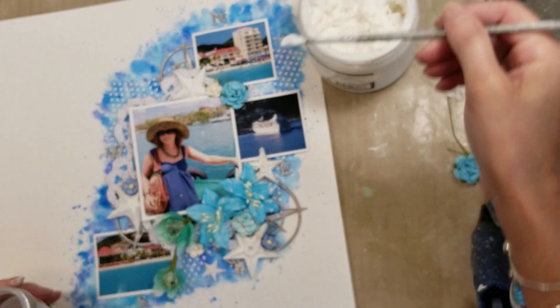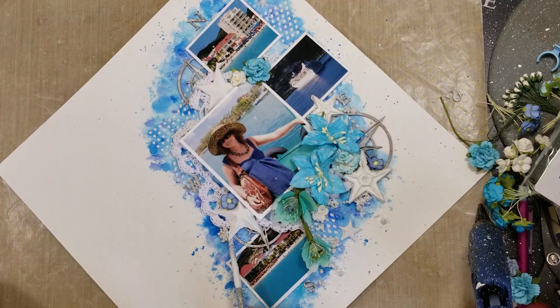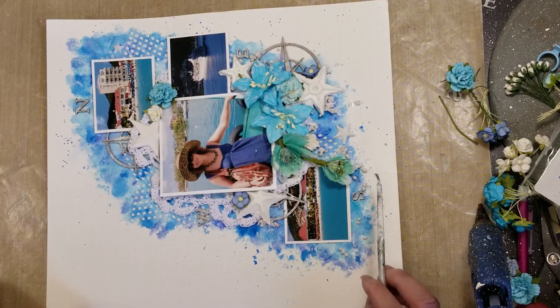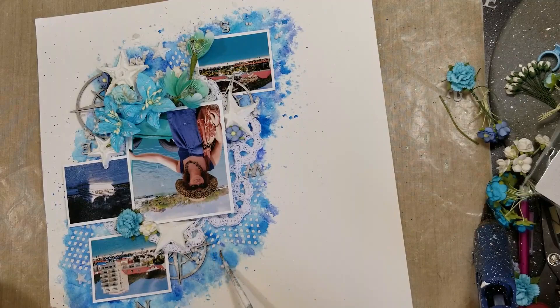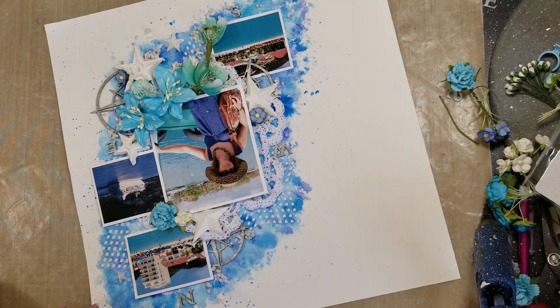Now it's time to add more texture. I'm using 3D gloss gel with art stones and adhering them around all the embellishments, behind the flowers, and around my composition. I'm not trying to cover the edges because I want to recreate the look of a water splash at the border. I'm putting art stones behind the crochet and over all the edges of the embellishments.